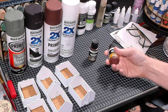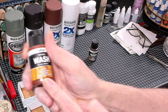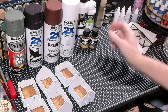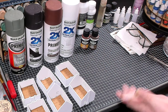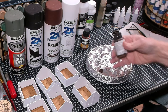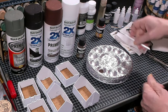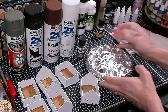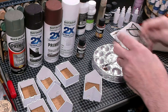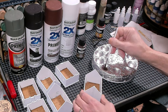Using these Vallejo washes — I've got dark rust and dark brown — I plan to use these on the floor of the various buildings to highlight or darken up the wood, kind of like a wood stain. I don't thin the washes down with any quick shade, mixing medium, or flow aid. I'm just going straight wash.